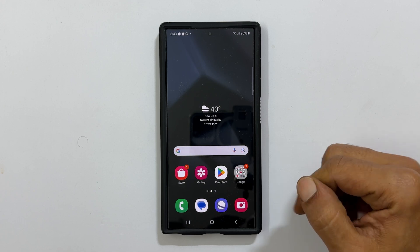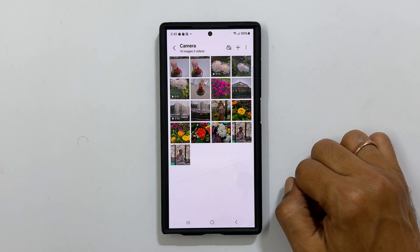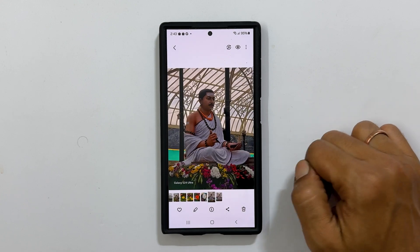To begin, launch the Gallery app. Open the image you wish to remove the background from. For example, let me select this one.